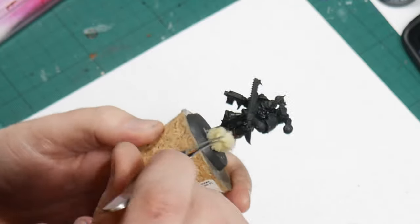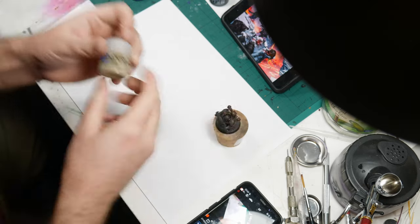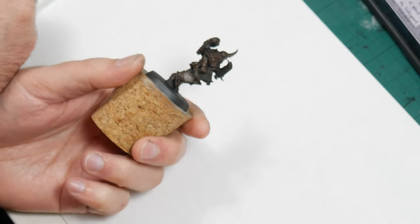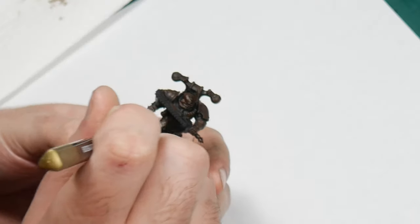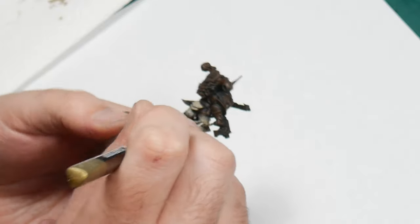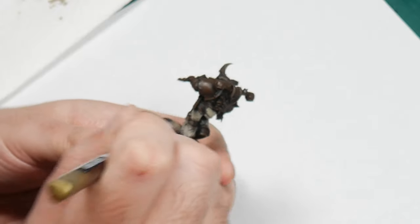Next, to start building up the white, I'm going over with an off-white bone colour — in this case I'm using Karak Stone. To quickly build up colour I'm using a small stippling brush that I made by taking an old brush and cutting the bristles down to a nub. Similarly to the first layer, I apply semi-random stipples of paint, although this time I keep to the flat interior sections of the panel, avoiding the recesses and the extreme edges.